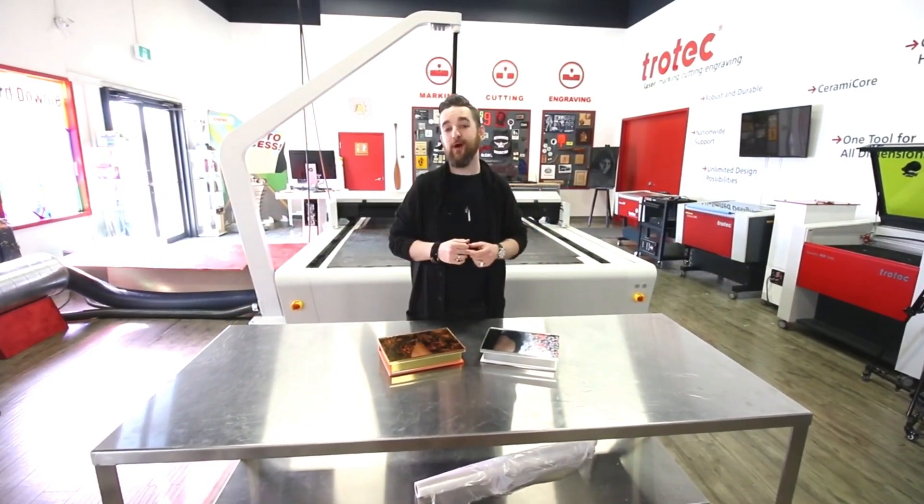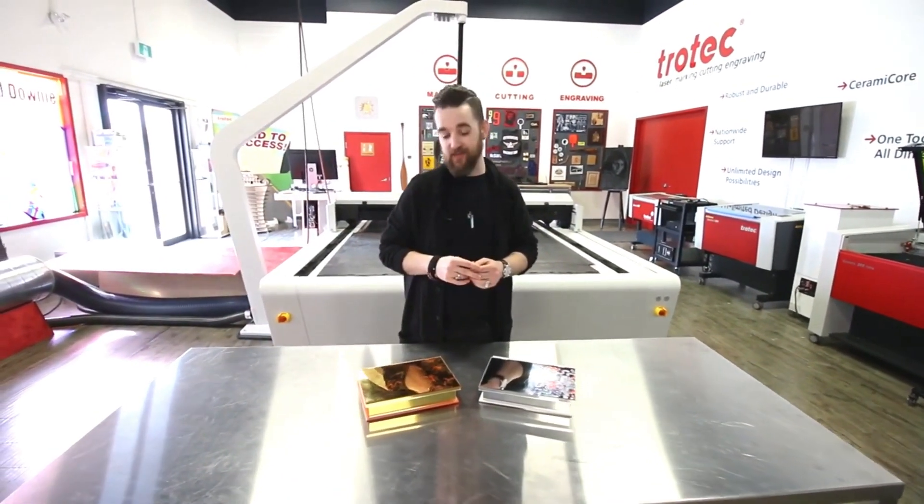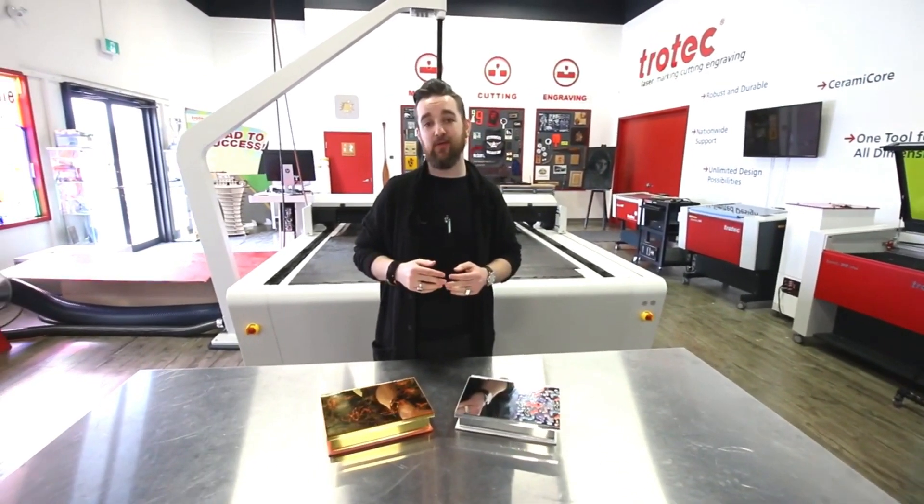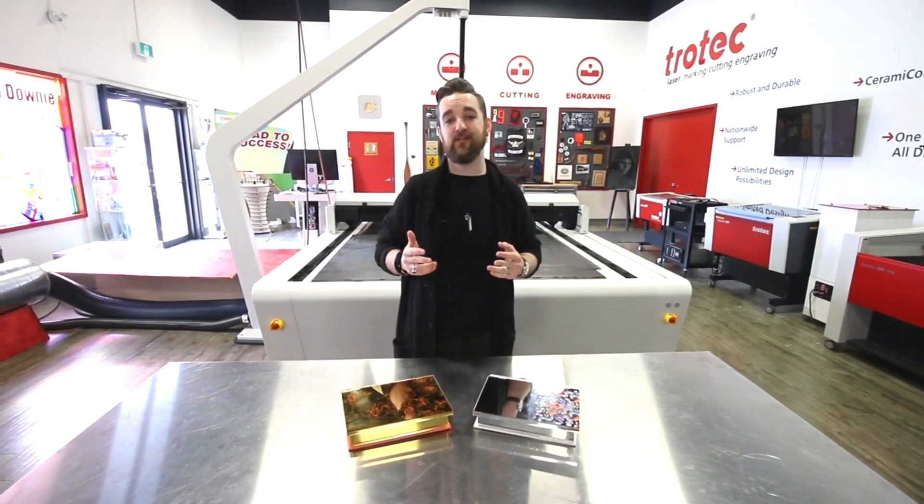Thank you guys so much for watching. It's an application we love that you can give to someone you love. Please stay tuned, be sure to like and subscribe. We've got lots more great videos coming with our Troglas mirror, and thanks again for watching.